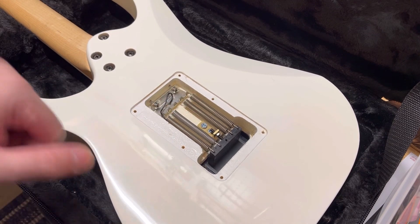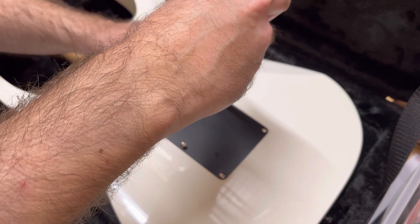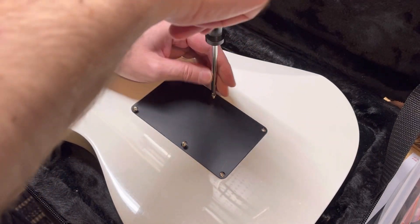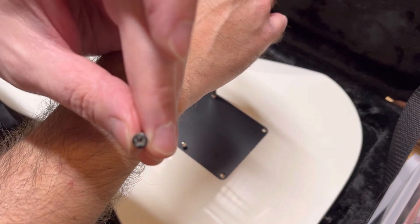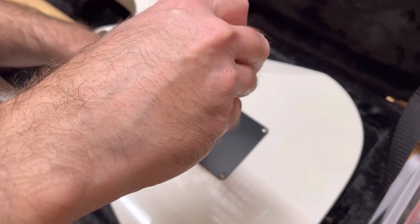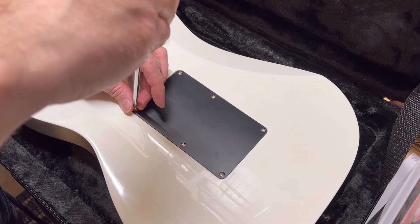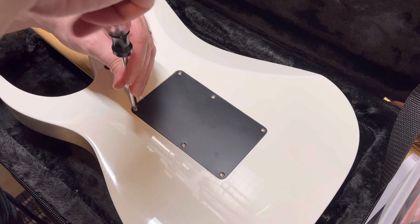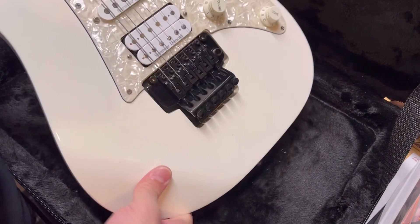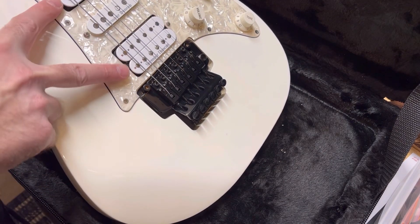I'm putting new stainless steel screws in here that I got from the hardware store, just because they're stainless steel and they don't end up looking like garbage — unlike these cheap screws Ibanez gives you. They have a slightly rounded head, which is kind of cool. It does matter in regards to fighting rust. They're just better quality screws. That's what I did with my pick guard too — when I rebuilt this thing I put all stainless steel flathead screws in so they don't rust.